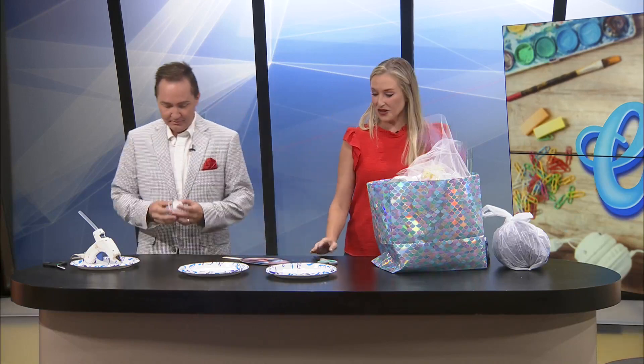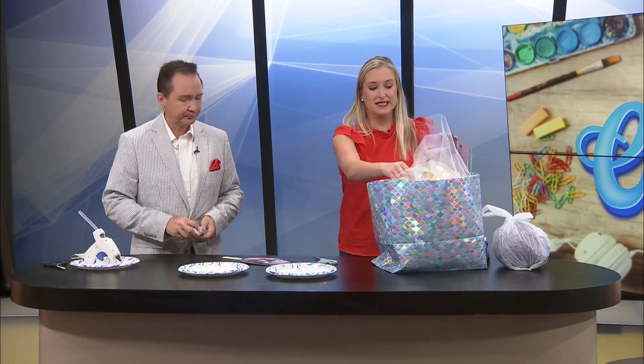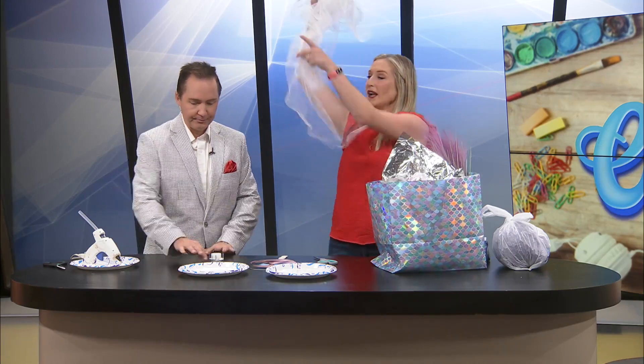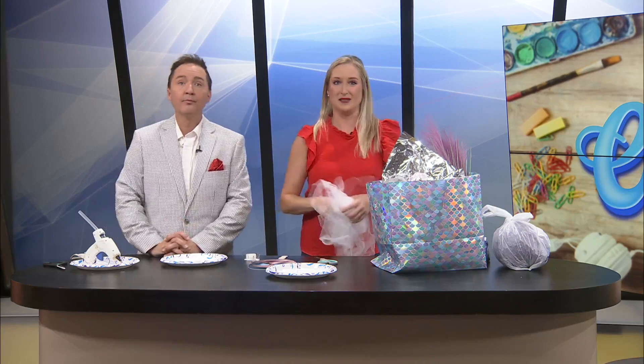But that looks freakishly real. So like I said, I don't have a bouquet made for my rehearsal, and I know that some traditions do it — you basically take everything from your bridal shower and you make a bouquet. I love it. So I figured, why not, let's make it as big, bold, beautiful and tacky as possible.